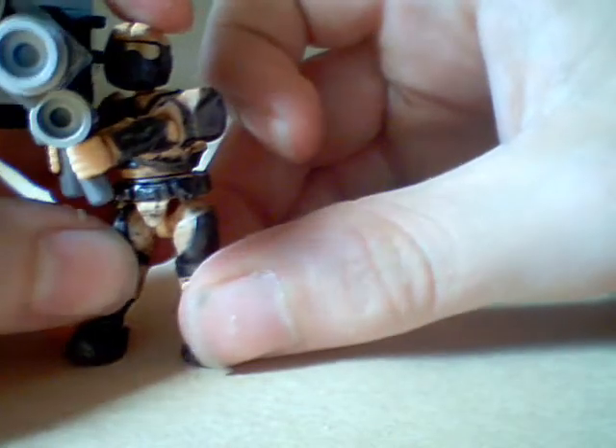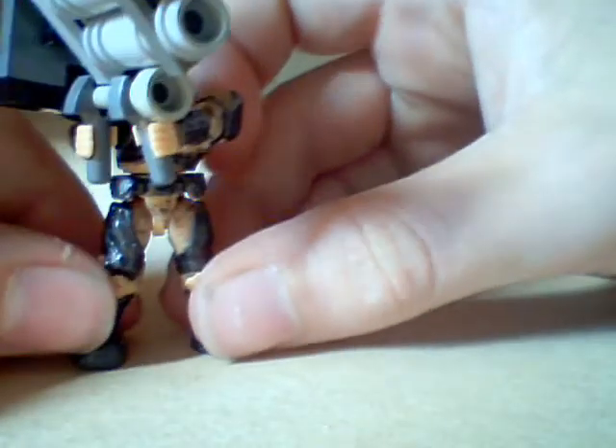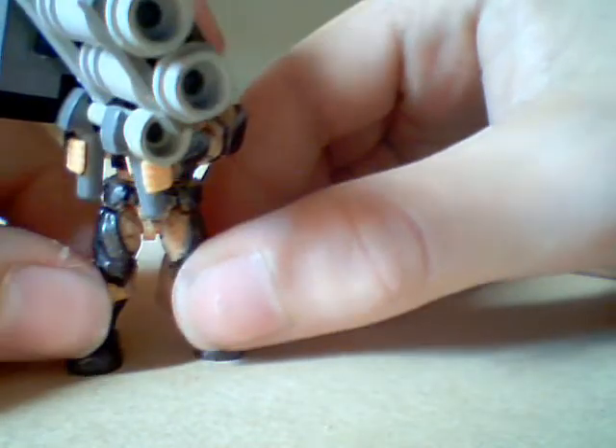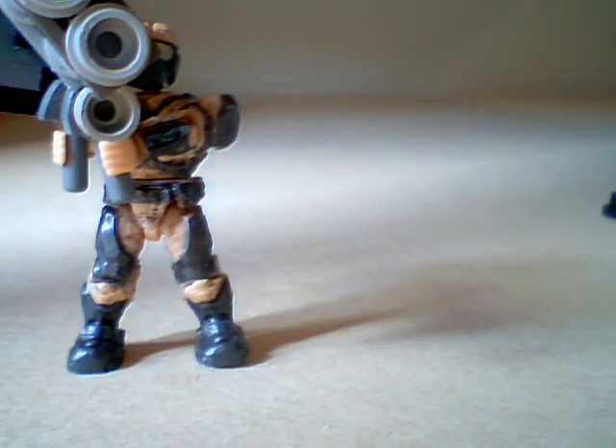I like putting them on my Hammer Marines, and you can put them on whatever you want. So there we go, that's how you build the anti-aircraft rocket launcher. Like, comment, and subscribe. Next time we're going to be doing the leech man shake. Bye, bye, thank you.